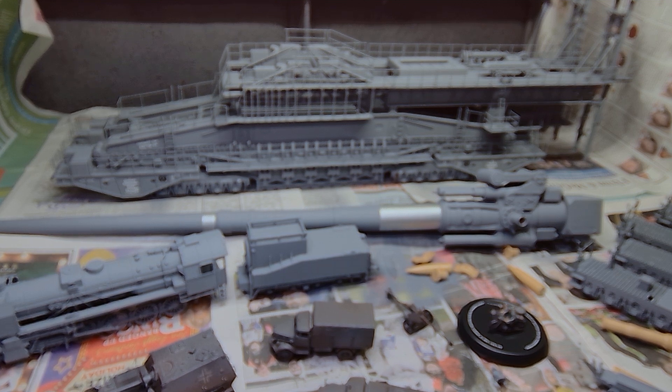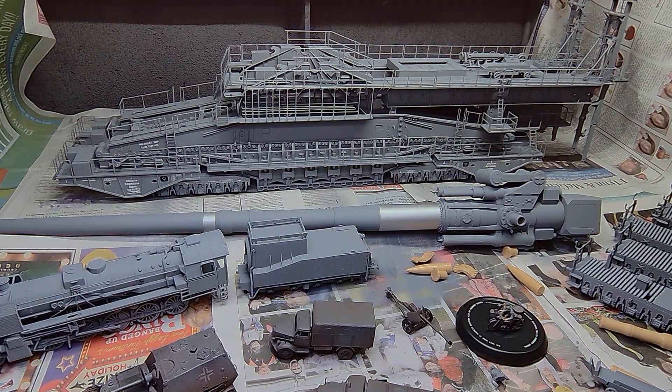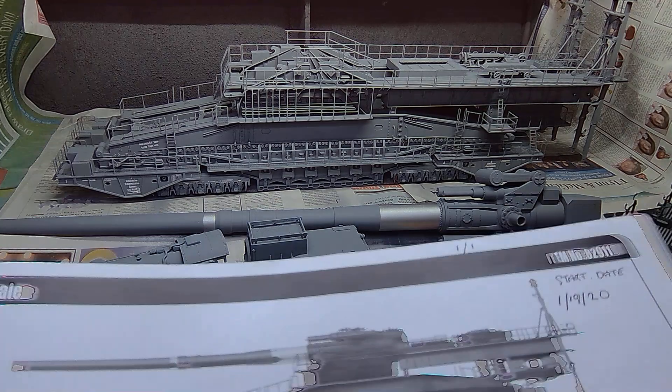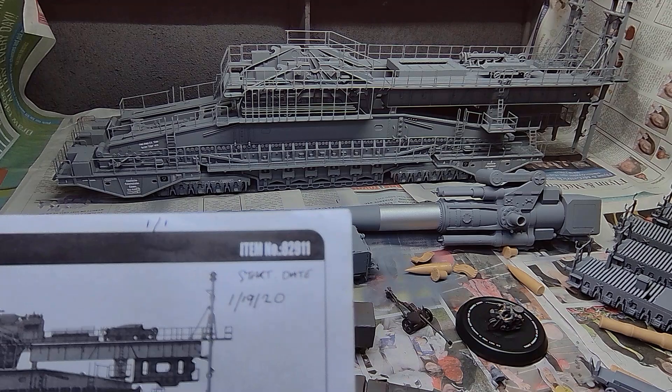Overall guys, it's been a long drawn out process this build. We started this in 2020 I think it was — yeah, 2020. It's been a long drawn out one.